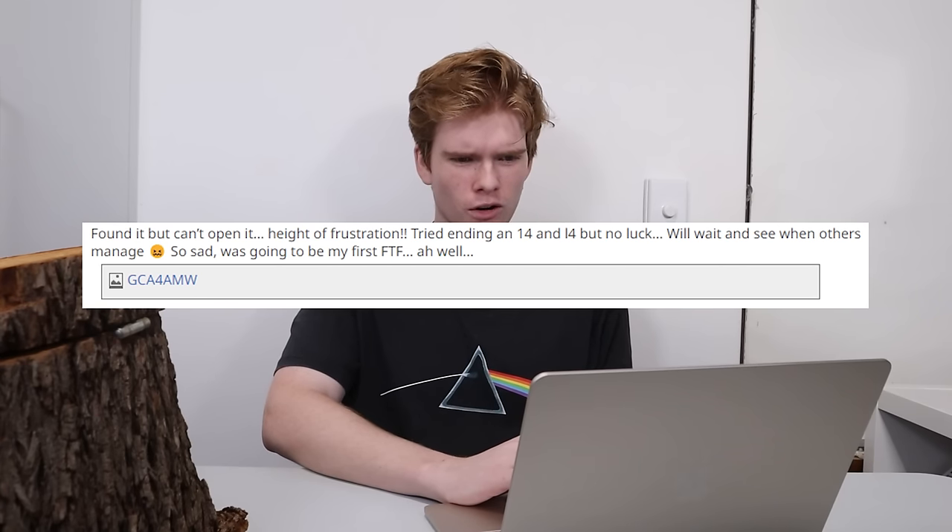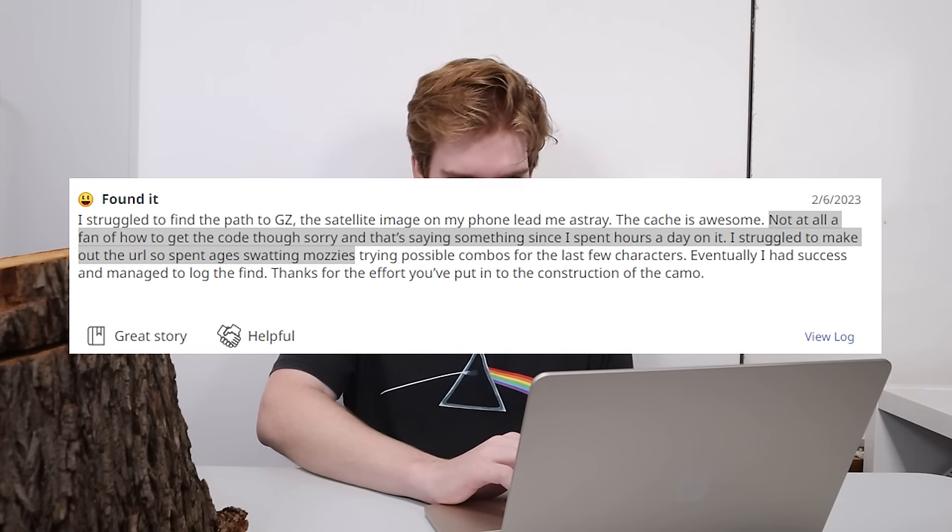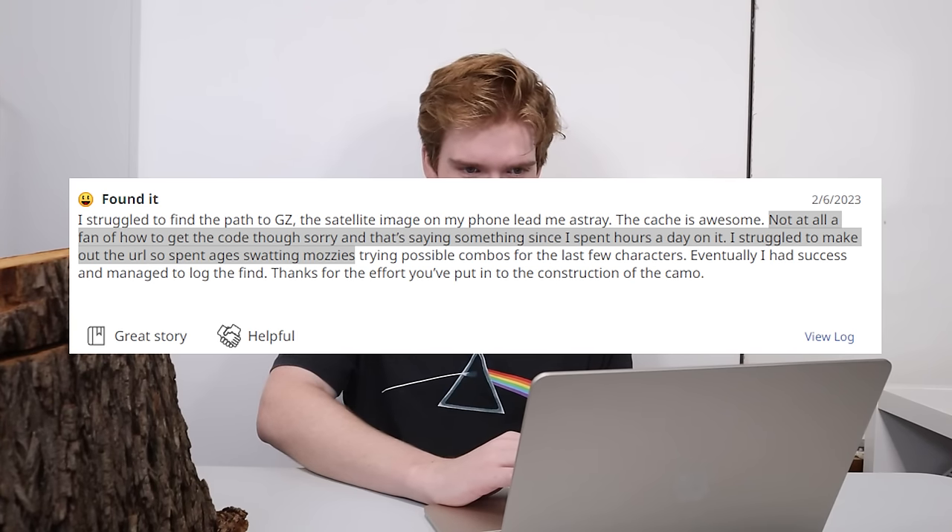I left the geocache out for a little over three months, and in total we had 32 finds — about an average of one find every three days. It only took three hours from the cache going live for someone to find it. But immediately we had our first issue: people were struggling to type the URL on their phone, getting hung up on whether it was an 'i4' or an 'L4' or something. Someone said they spent half an hour on Google finding alternatives to the link, and another person said they spent ages swatting mozzies trying possible combos for the last few characters.